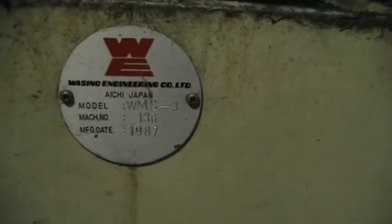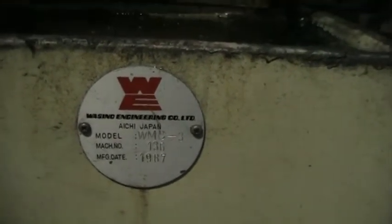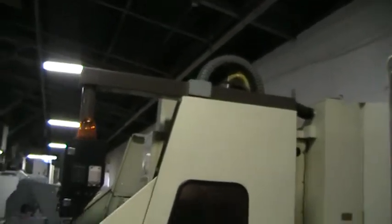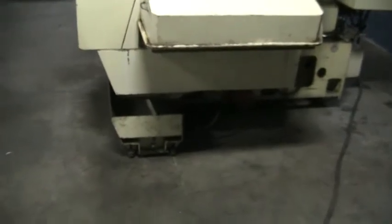The serial number plate shows 1987. Here's the other side of the machine — the coolant tank and pump.